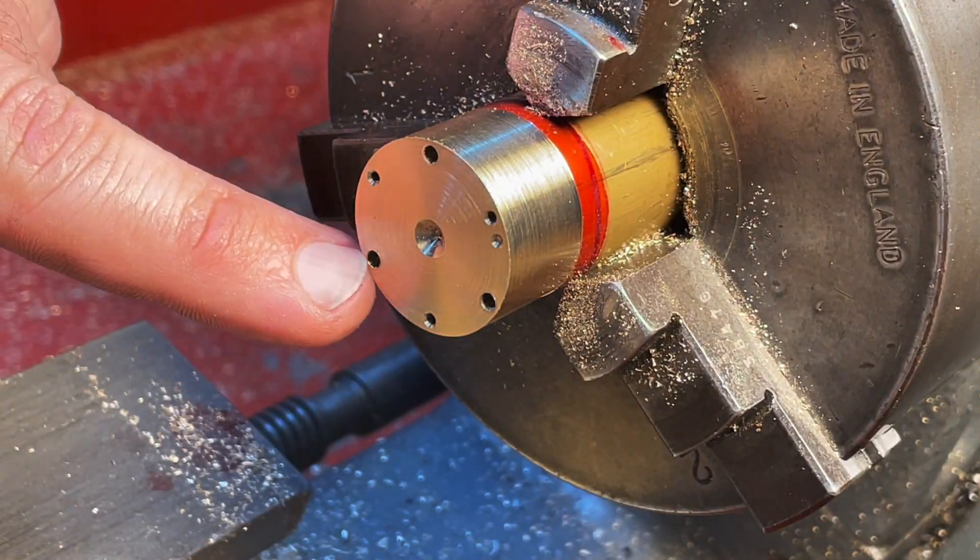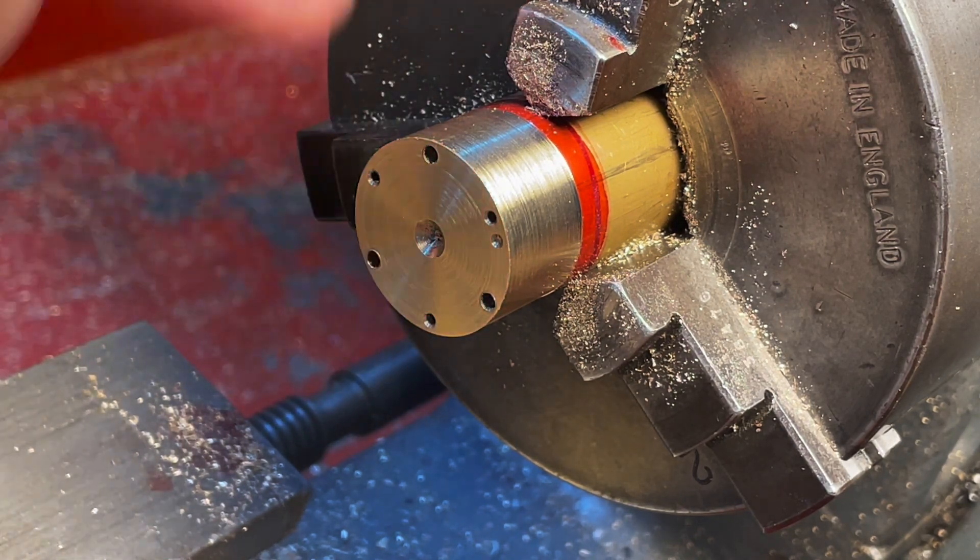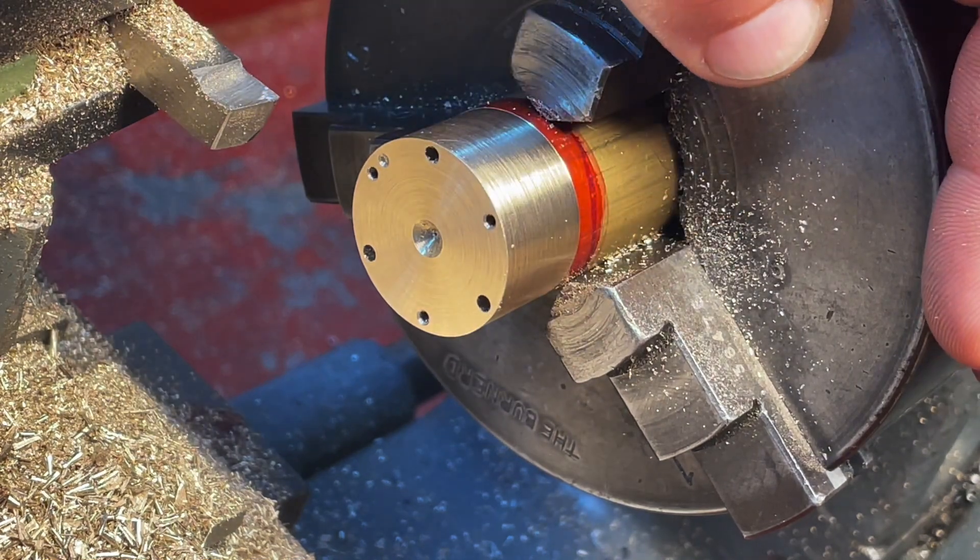I put this back on the dividing head and cut these three holes slightly larger, because we have three tapped holes and three clearance holes. This piece of brass is now ready to become cylinder covers.